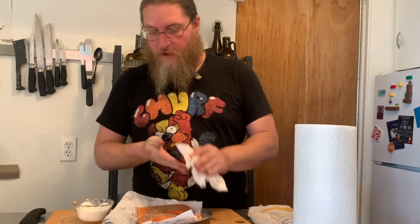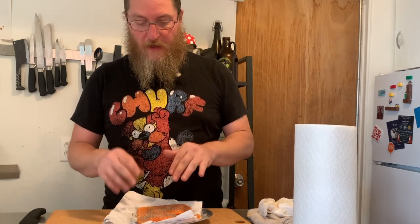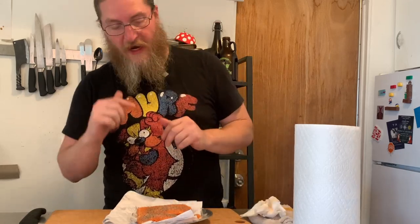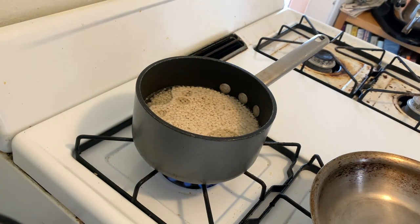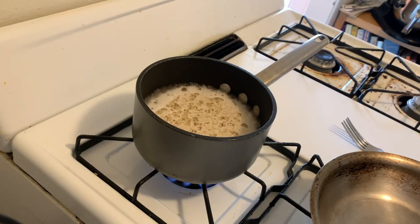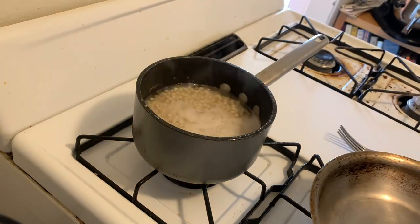I'm going to let this sit at room temperature for a good 10 to 15 minutes to come up to temp and give the salt a chance to draw the moisture out, and then we'll pat it dry again. Our couscous is bubbling away, so we're going to let that go until the pearls are nice and tender, then cut the heat, add the herbs, a little butter, and season it up. But again, not the main event — let's get back to the salmon.